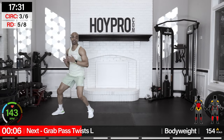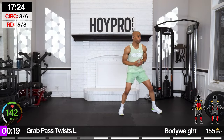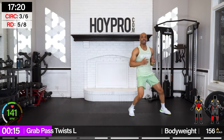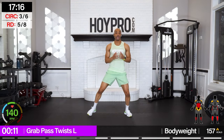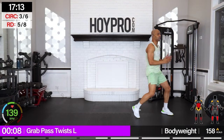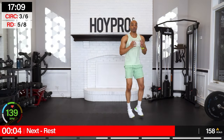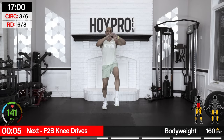Now we're going for grab, pass, twist. You know how we grabbed the ball — we're going to grab from the right, bring it all the way over and turn. Just like we did with the free throw shots, we're moving laterally side to side, and we're also twisting through our core, working multiple planes of motion — not just sagittal front-to-back, but side to side and rotating as well.